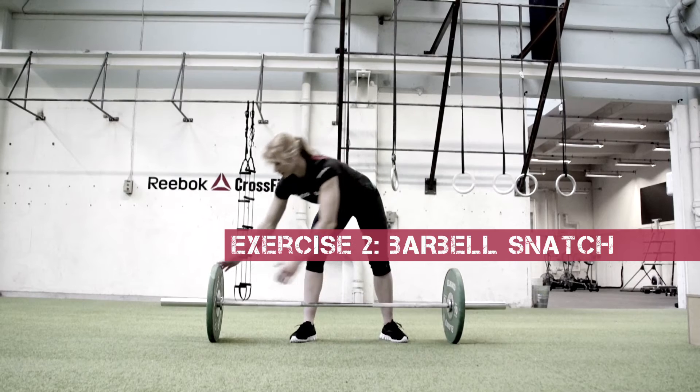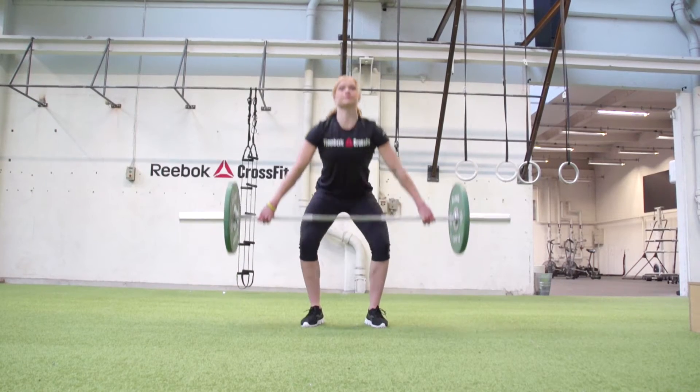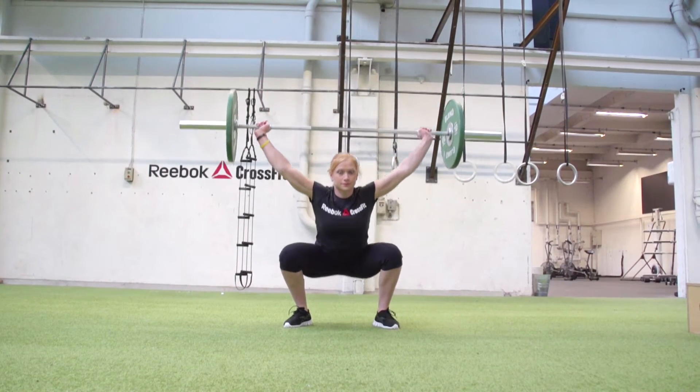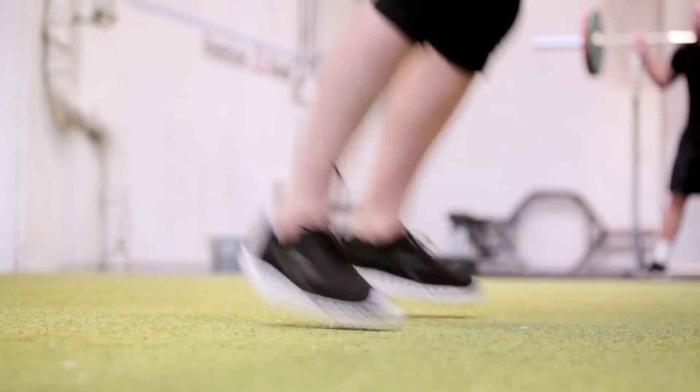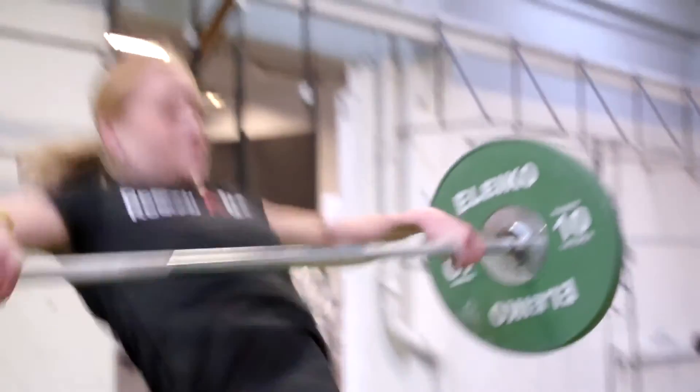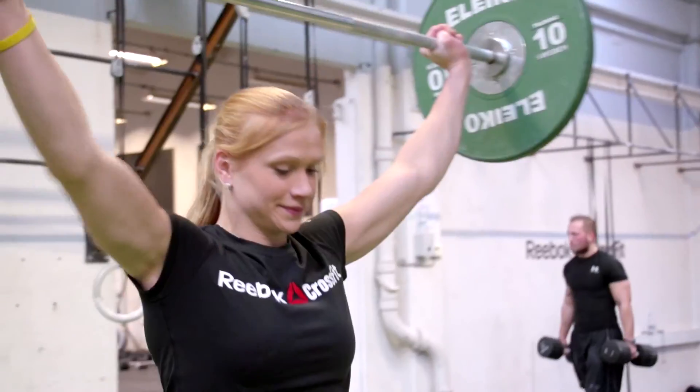Exercise two: barbells. The snatch is the fastest lift in the world — it's one of the Olympic lifts. It's really powerful when you're using your hips and speed to get underneath the bar, throwing yourself underneath the bar and catching it in a full overhead squat. And then you stand up with it.